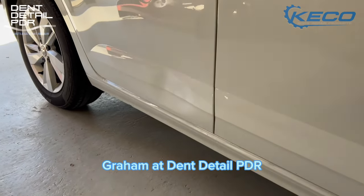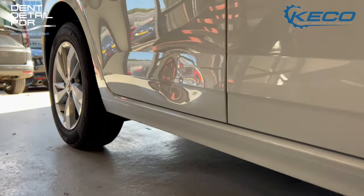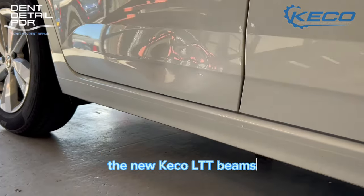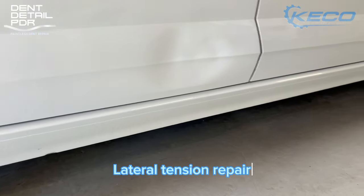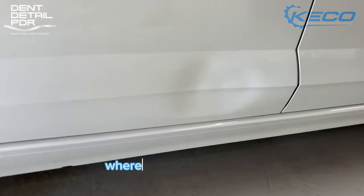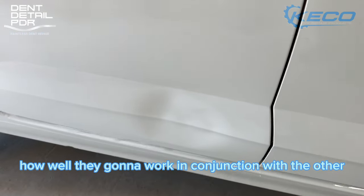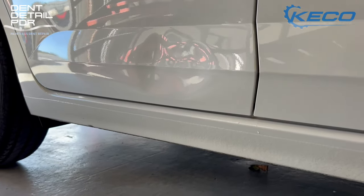Hi everyone, it's Graham at Dent Detail PDR. Today we're going to look at a pretty nasty dent on a VW Polo. We're going to be using the new Kiko LTT beams for lateral tension, and I'm going to demonstrate how to use them and how well they work in conjunction with the other glue pulling tools and equipment from Kiko.